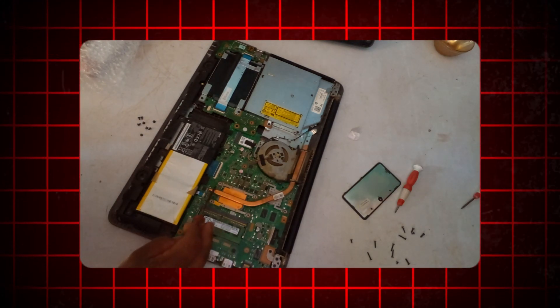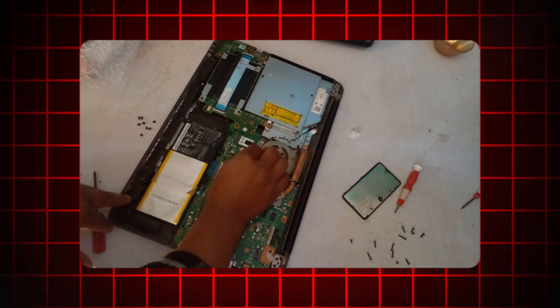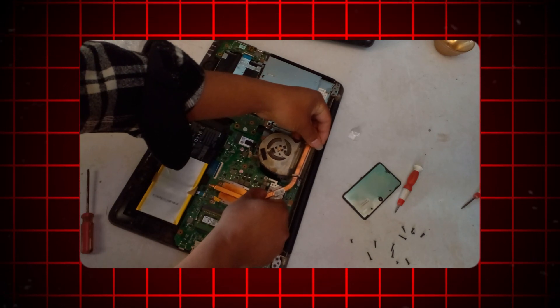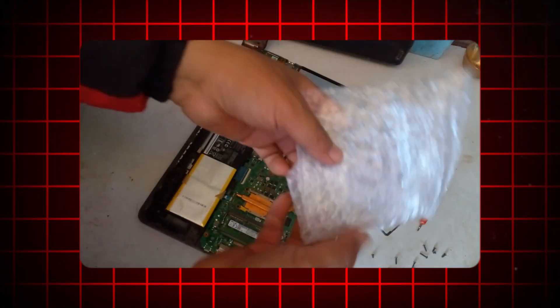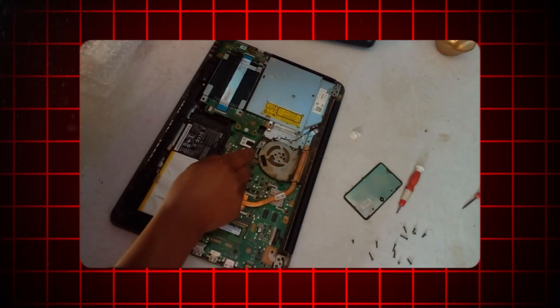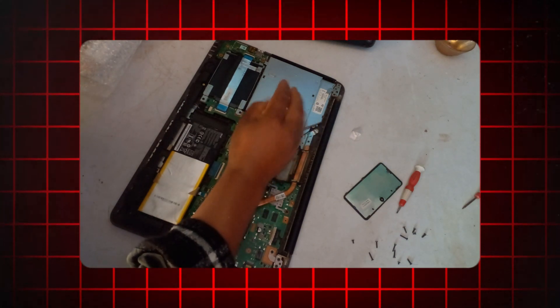Remove any screws or fasteners securing the fan to the case or heatsink. Carefully lift the old fan out of its mounting location and set it aside. Place the new fan into the same mounting location, ensuring it is oriented correctly. Secure the new fan in place using the screws or fasteners removed earlier.